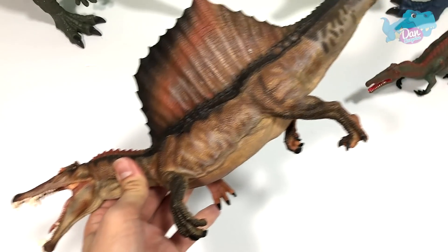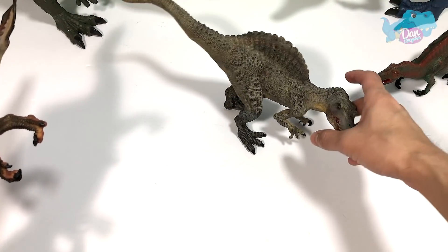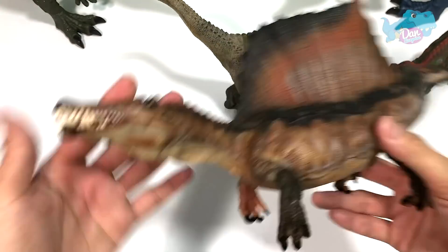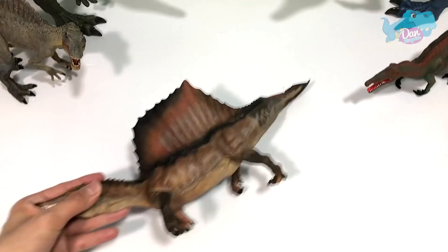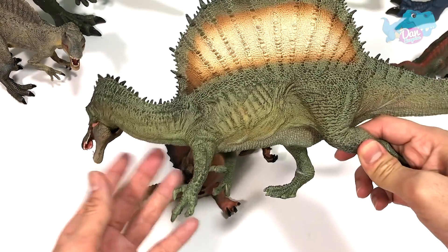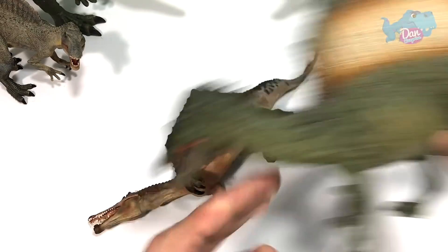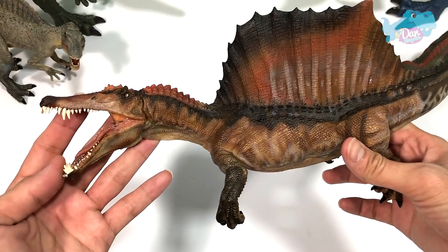The previous Spinosaurus from Papo was a bipedal one, which means walking on two legs. And right over here, we have a quadrupedal Spinosaurus. Personally, I think this is the best Spinosaurus figure produced. Some of you might feel that the Spinosaurus from PNSO is really, really good, but I feel this is really, really awesome. Let's take a look at this.